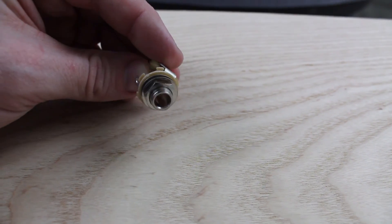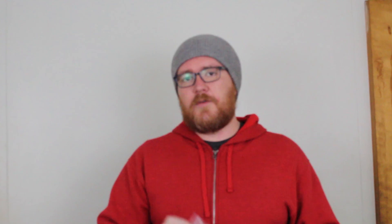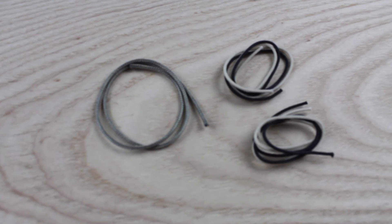Here's a standard jack mount — nothing too crazy, but it's a good one that came from Mojotone. Mojotone is a company that supplies guitar parts based out of North Carolina. A lot of these parts came from Mojotone; the others came from StewMac, which is based out of Ohio — so I'm supporting American companies. Lastly, we have shielded and non-shielded wiring. The non-shielded wiring goes between the pots and the humbuckers; the shielded wiring runs to the jack input.